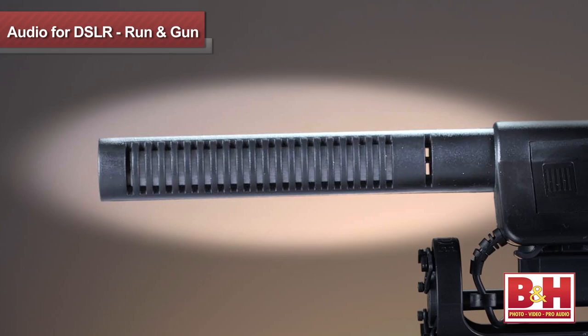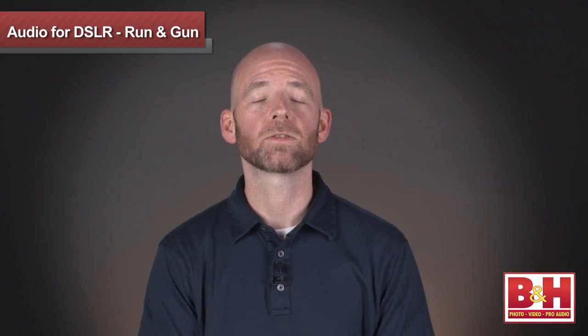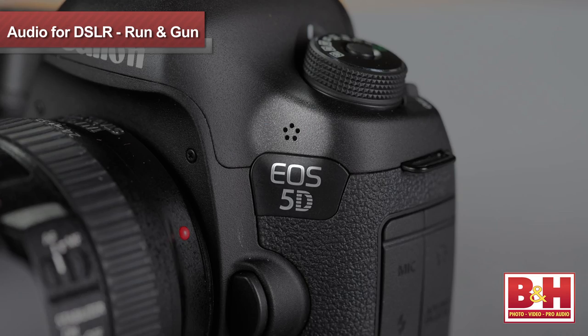A shotgun mic is so named because of the long barrel on the mic, which helps it reject off-axis sounds, focusing the sound capture field at the end of the barrel and lowering the sound coming from the sides. Generally speaking, the longer the barrel, the more focused and directional the pickup pattern, allowing you to better eliminate unwanted ambient noise and capture more sound directly from your subject. While a camera-mounted mic is generally too far away from your subject to get the most ideal recordings, it'll be far better than what you'll get with a poor quality omnidirectional built-in mic common to DSLRs that pick up sound from all directions equally.